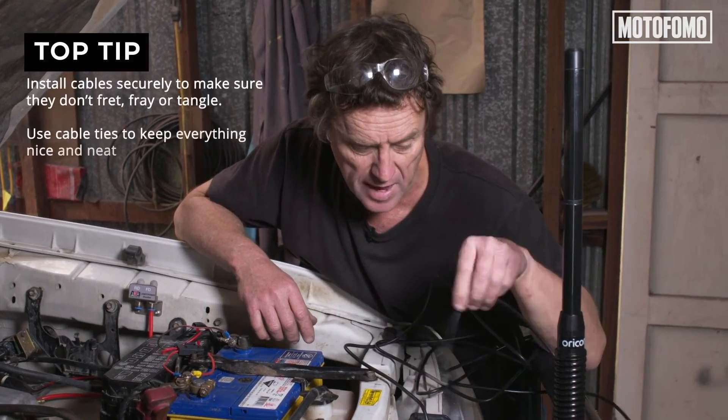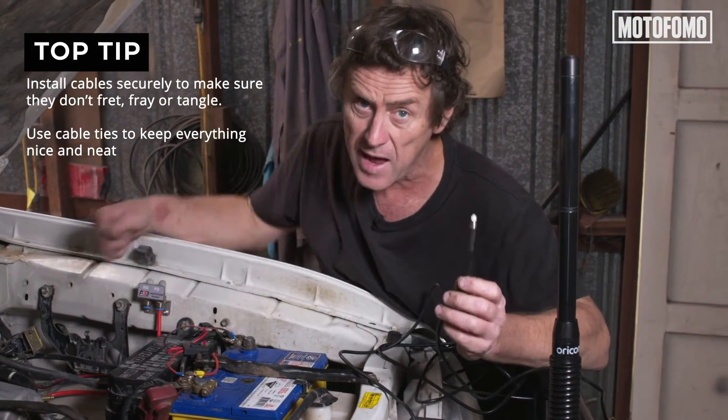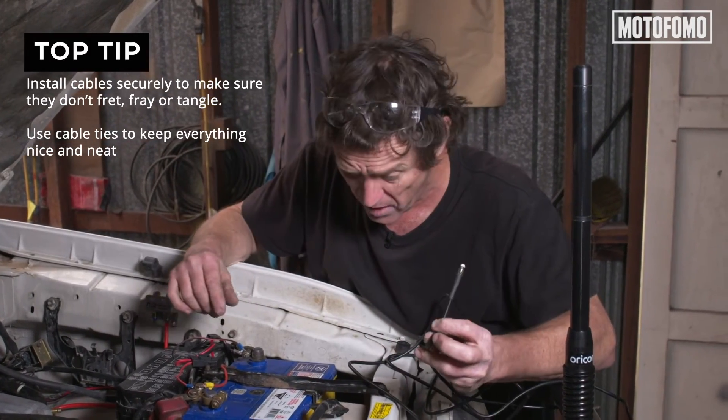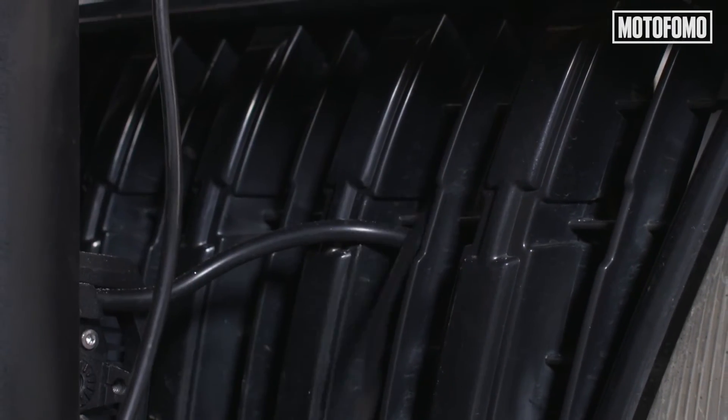Antenna cable — I've got to feed that from the antenna through to the cabin. It's always a good idea to follow a wiring harness if you can. Wiring harnesses snake their way all around the engine bay. I don't actually have a wiring harness to chase, so I'm going to follow the air conditioning lines.